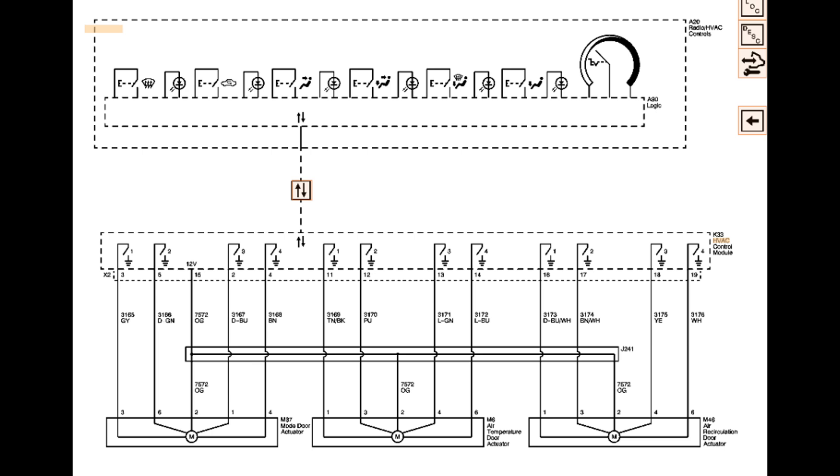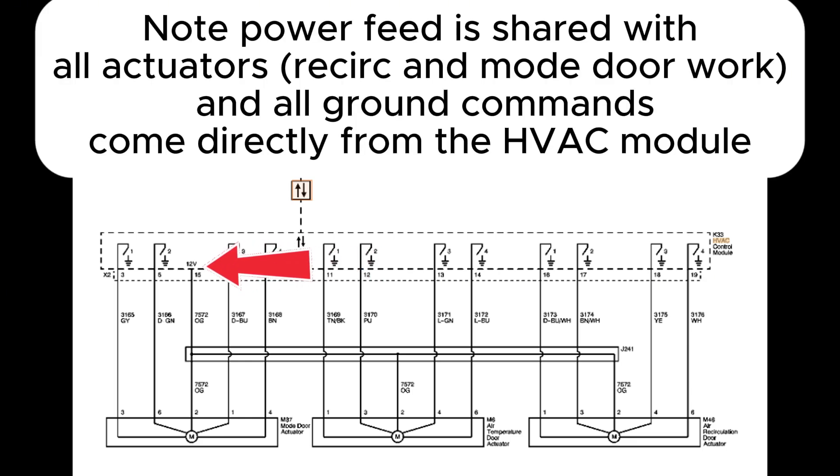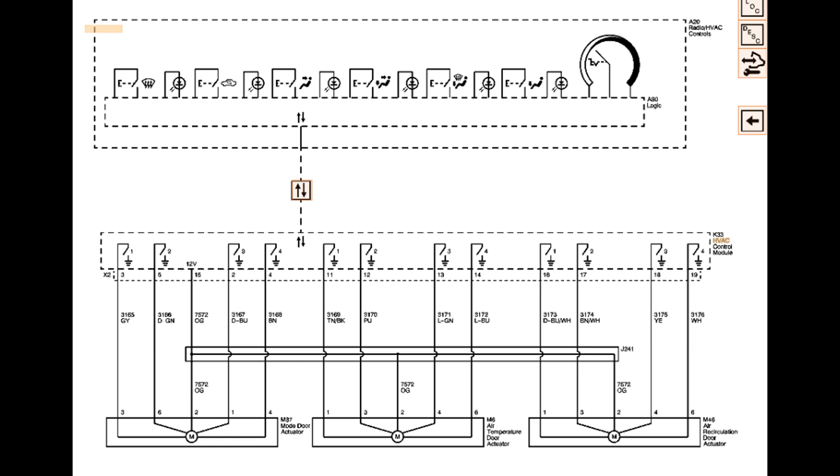I pulled up a diagram to understand how this HVAC system works. We can see two main modules in play that communicate over a communication line. More importantly, the temperature is controlled through a door actuator, not a typical old-fashioned heater valve. So coolant is always going to be circulating through that heater core, and that door opens and closes depending on the position of the actuator or the AC control panel. If we had a heater valve, we'd zone in on that — check if it's receiving the command to close and if it's actually closing. But since we have a temperature door, we're going in a slightly different direction.